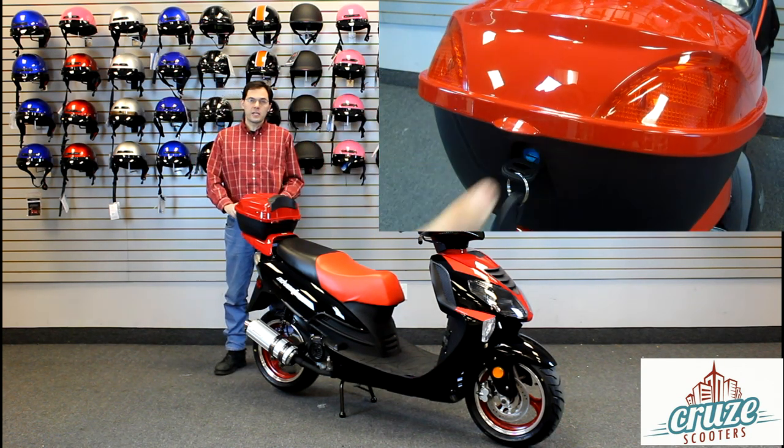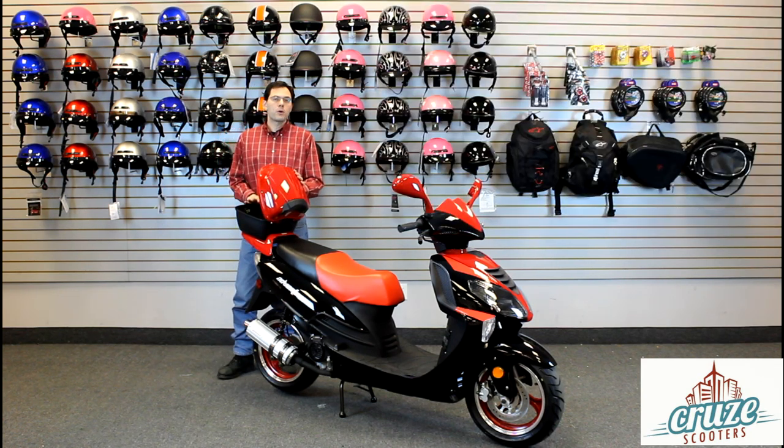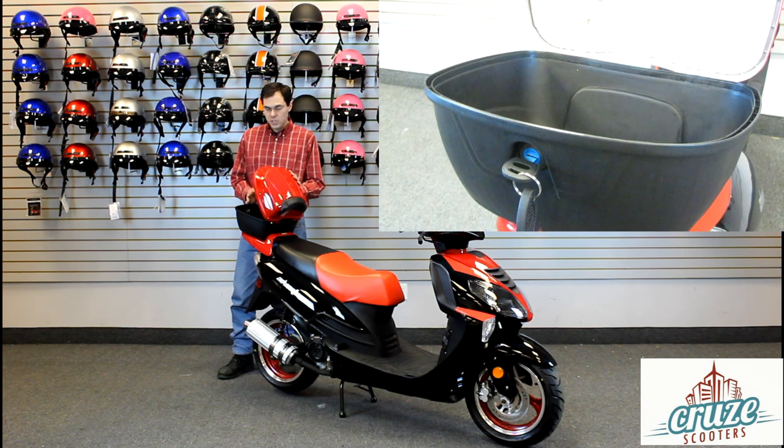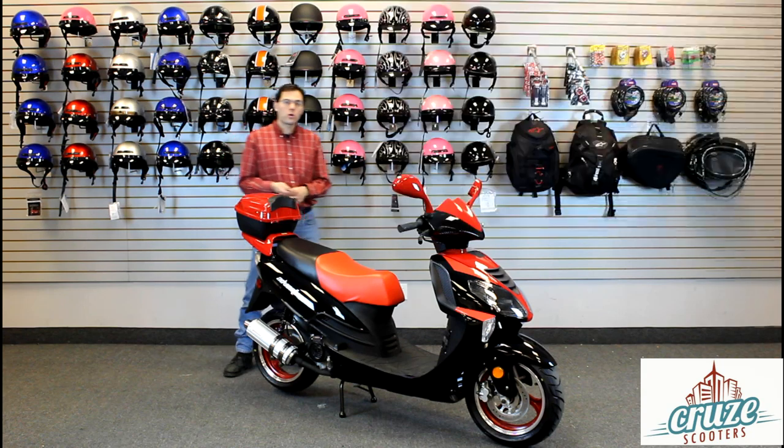To open the rear luggage box, just put the key in and turn it clockwise and open the lid. Don't put more than 10 pounds of items in this box or strapped to the luggage rack. To close the box, lower the lid, turn the key counterclockwise, and you're all set.